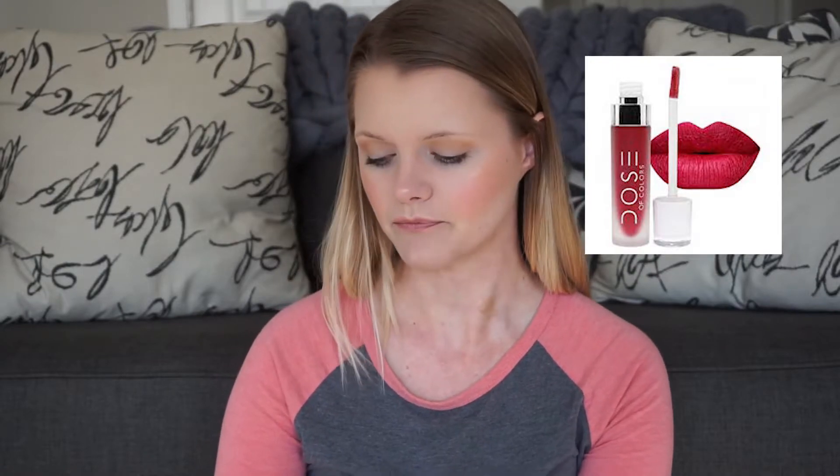Some of these I haven't had a chance to try yet, and this is one of them — the Dose of Colors Matte Liquid Lipstick in Talk is Chic, a cool berry red. I've heard great things: they last long, don't smear, and aren't very drying. I just haven't had many occasions for a full face of makeup lately, so unfortunately I can't give a review on that one.